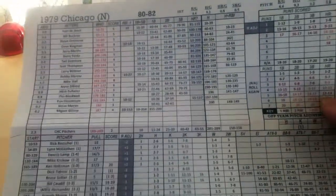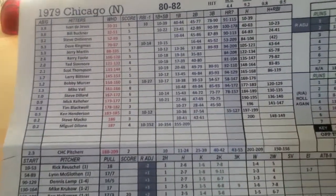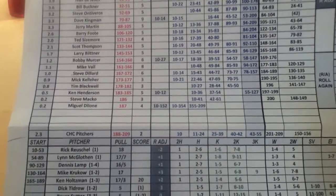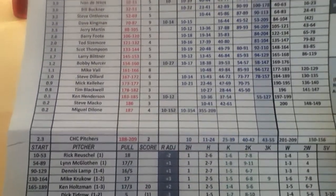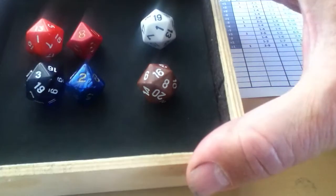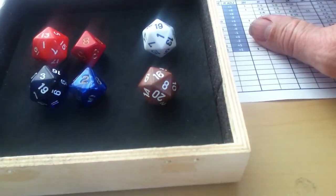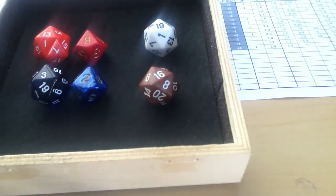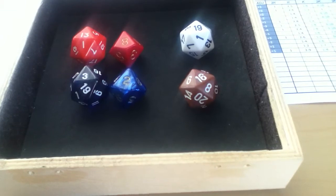You get one sheet per team with all the players listed on the team. The game mechanics work basically by rolling one set of dice for each half inning. That roll is going to identify a key player and whether or not the team scores, what type of hit that key player gets, and the pitching stats for each inning.